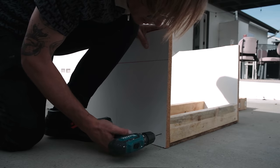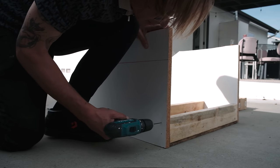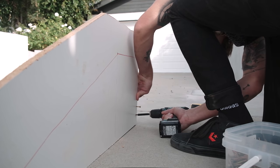Because the melamine is a pretty tough wood, I used a drill bit to make some holes first — that way screwing in the nails would be a lot easier.